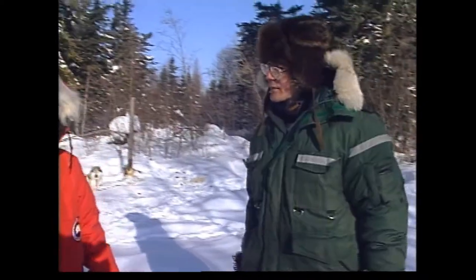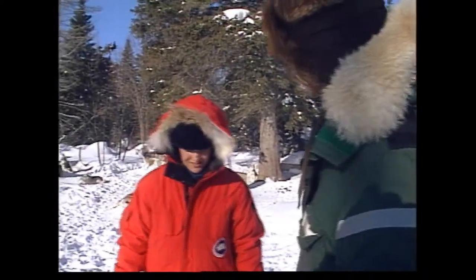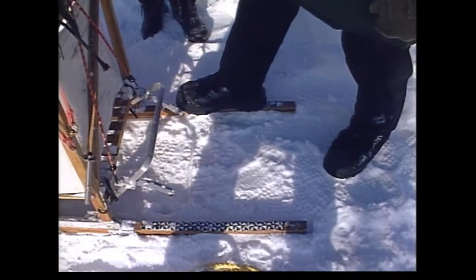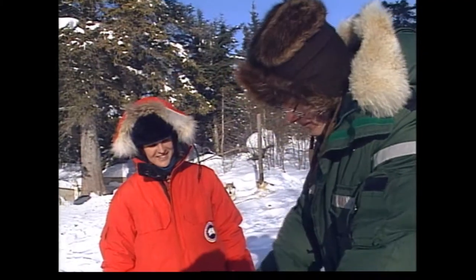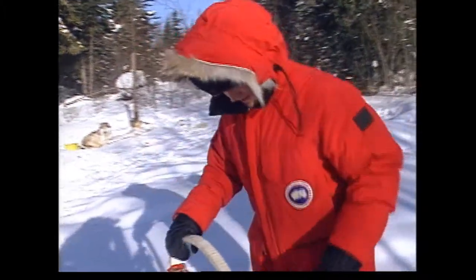The back portion of the sled is where you'll be spending most of your time, and as you can see, you have an assortment of equipment back here that you'll be using. You have the two runners — this is the position that you'll be running in. Perhaps the most important piece of equipment back here is this contraption: this is a double claw brake. Basically this is the only control that you have over your dogs other than your verbal commands.